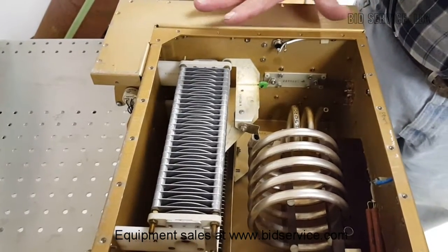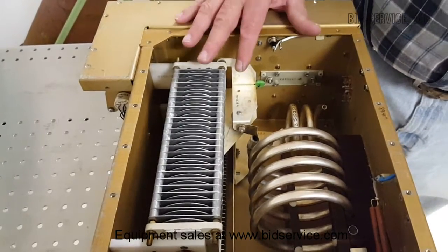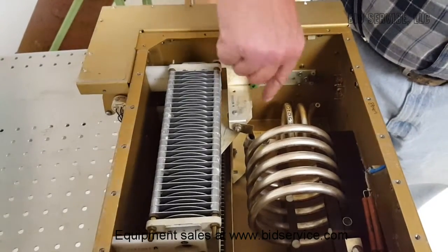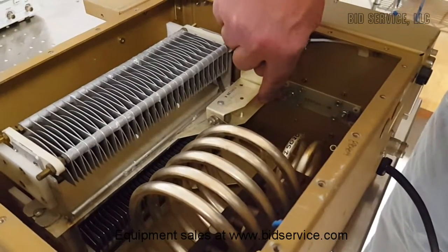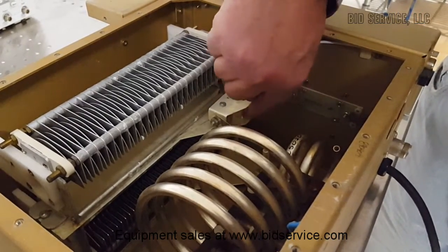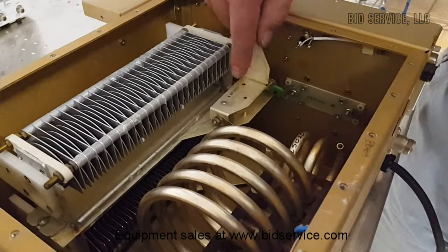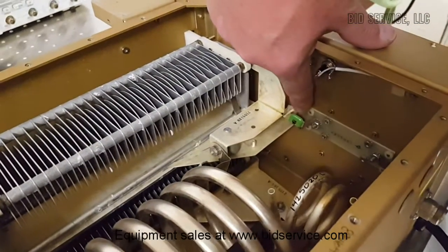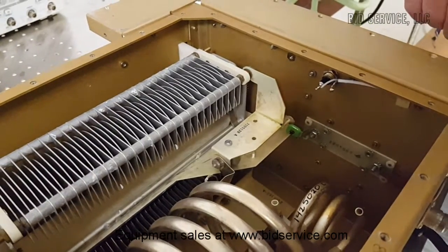During initial setup, I have another unit here that is not operational, but I wanted to show where some of the components are. If we take the lid off of this auto-tuner, in here are places where you can load up to three different capacitors of fixed size. They are secured by this plate and then screwed into this base plate. You can change out different values, whatever you need for your application. There's also a capacitor here in series that can be changed to a different value if necessary.